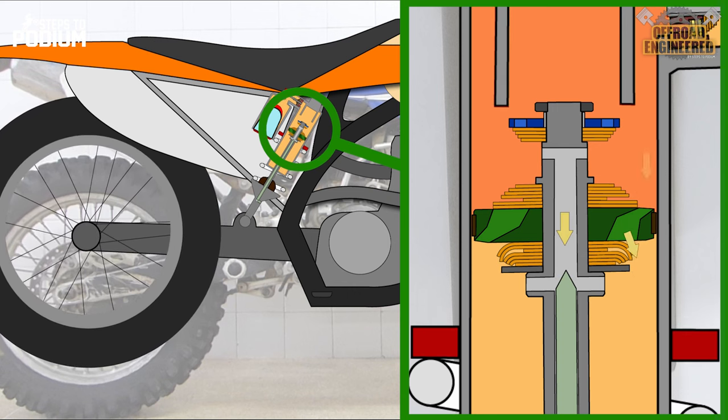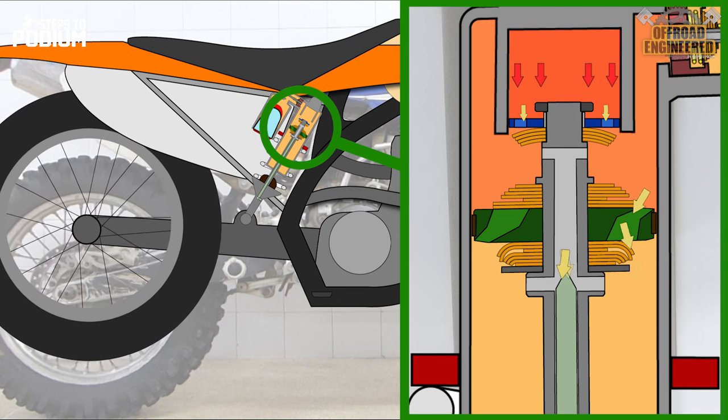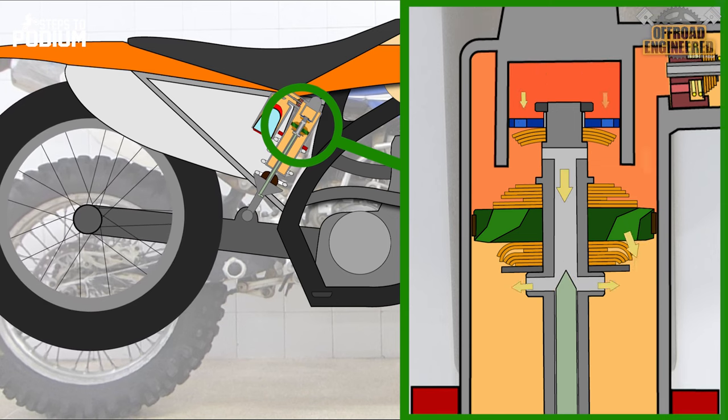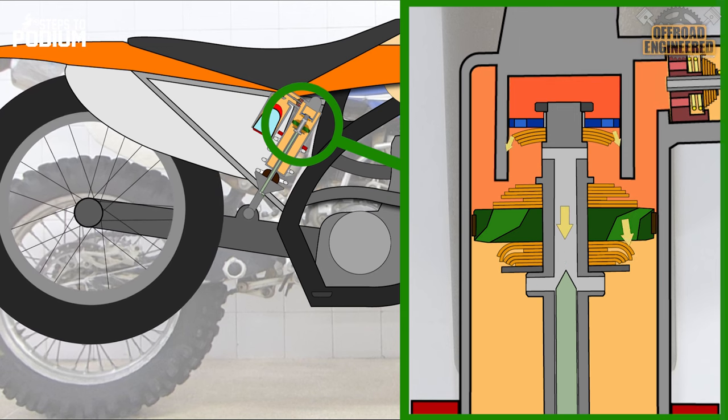When the secondary piston enters the cup inside the shock body, it means the shock is nearly bottoming out. At this point, the oil inside the cup has nowhere to go but through the secondary piston, which increases the overall damping of the shock, thus providing a progressive damping character.